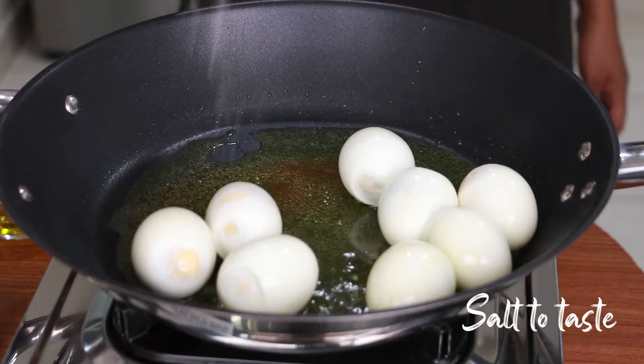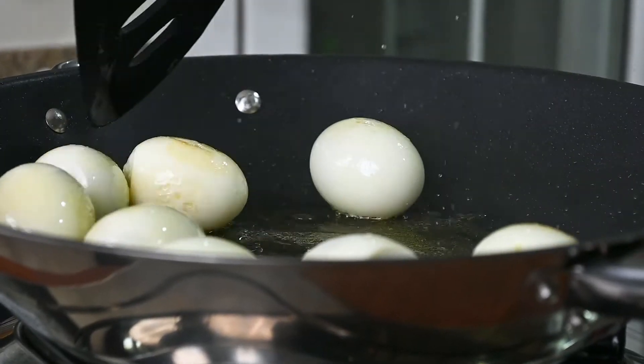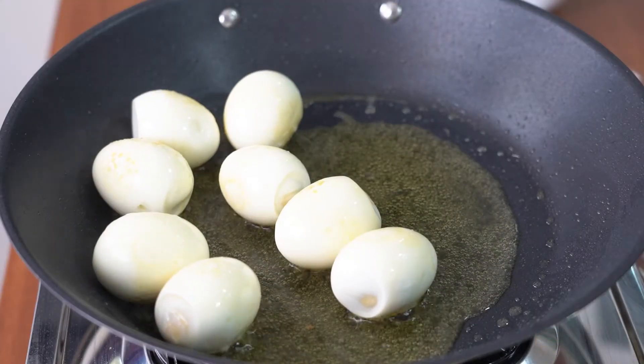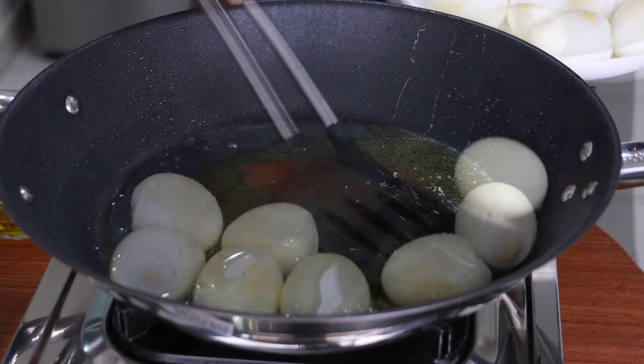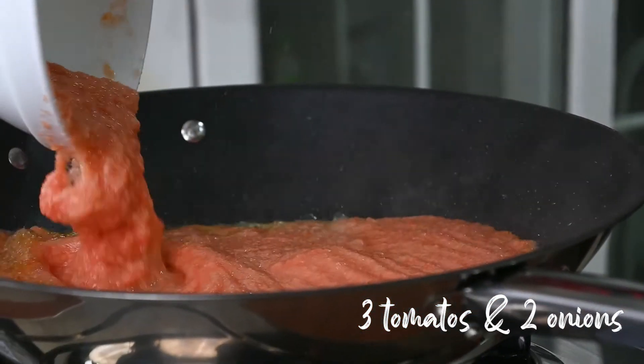I'm adding in here a little salt. Now it's ready to dish out. I'm adding in browned tomato and onion now.